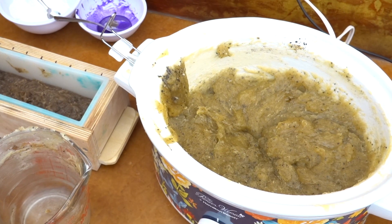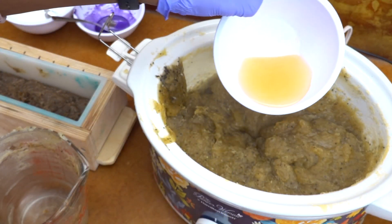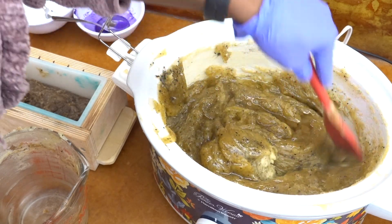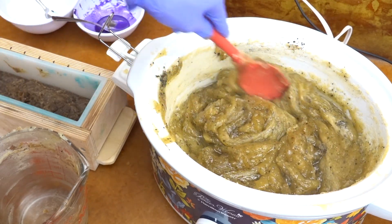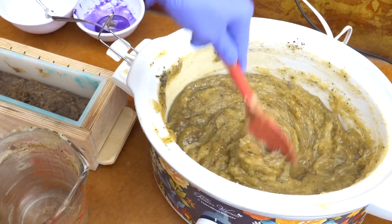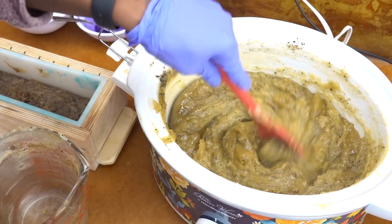Now we're going to work on the rest of the soap — just two colors. Before I split and add color, we're going to add in our fragrance oil. This fragrance oil combination has barely any vanillin in it, so I didn't think I needed to worry about splitting before adding colors. I'm giving it a good stir, and it does help the soap become a little bit more fluid.